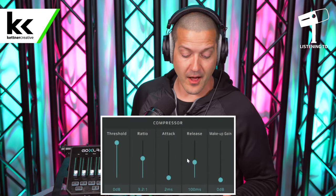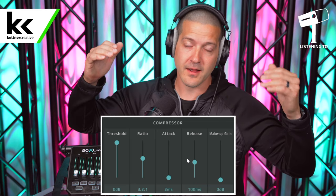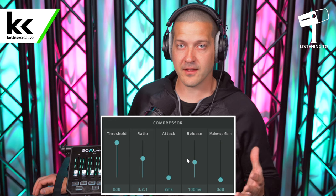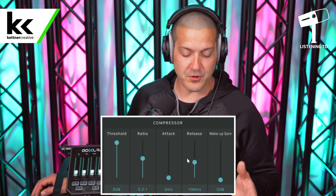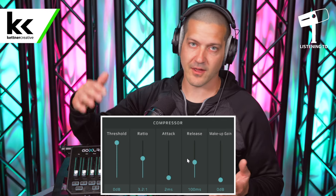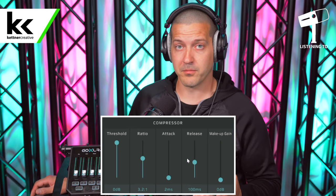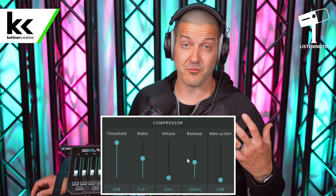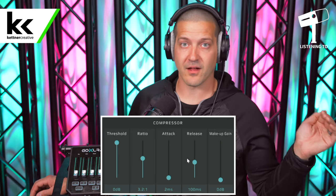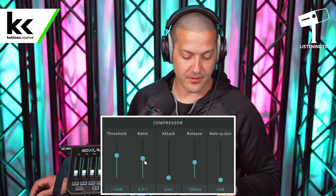Next we have the compressor. The job of the compressor is to narrow the dynamic range of your microphone — it'll make your loudest moments a little quieter and your quieter moments a little louder, so you're not having to ride the fader up and down throughout your entire live stream. Think of it as a kind of auto-mixing. But if you go too aggressive with the compressor it'll take the motion out of your delivery. There's a sweet spot in the middle where it makes your voice more predictable within the mix. To do that, I like setting the threshold at minus 15 dB and the ratio to 3.2 to 1.